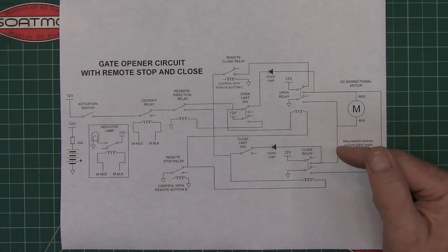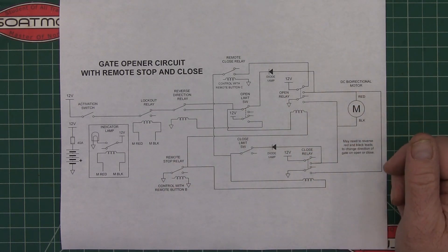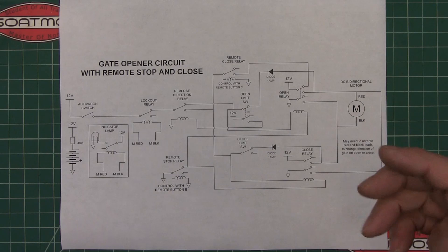I've got a Mighty Mule gate opener and I've had about five of them. The control board keeps getting ruined because there'll be a lightning strike somewhere around it and it fries something in the schematic.